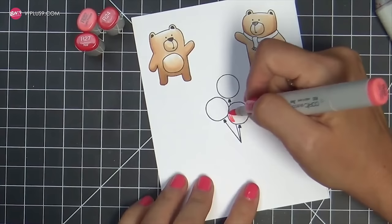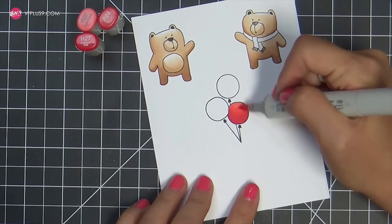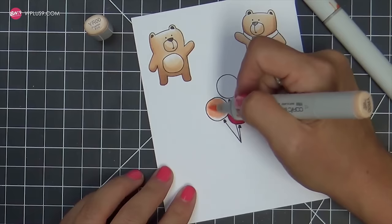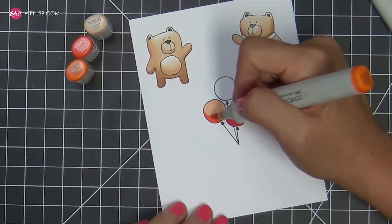I'm only using two colors on these bears — E30 and E31. Simple. I like to refer to it as my redneck Copic coloring skills. I usually only use two to three colors per image, keeping them in the same color family. I like everything to blend nice and smooth — just how I like to spread my peanut butter.